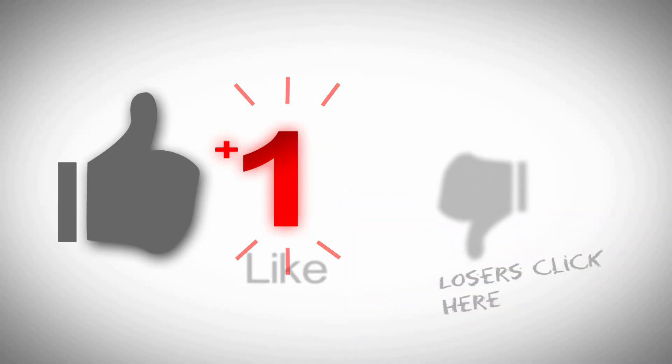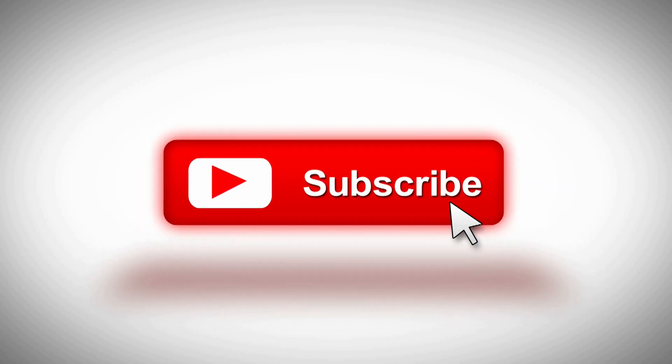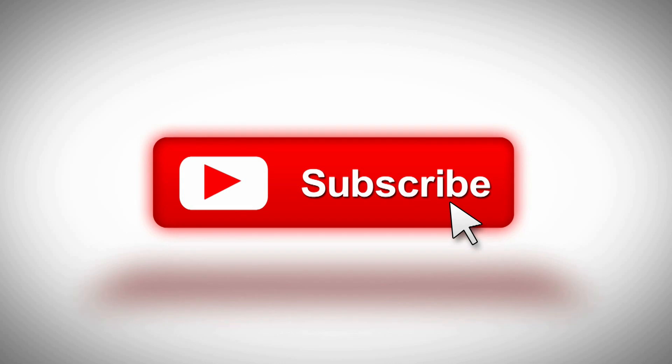While you've got a second, why don't you go ahead and click that like button, subscribe to the channel, and hit the bell if you want to be notified when stuff comes out. I welcome any questions or comments you may have down below.